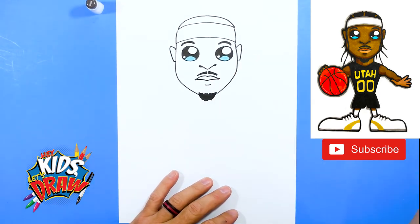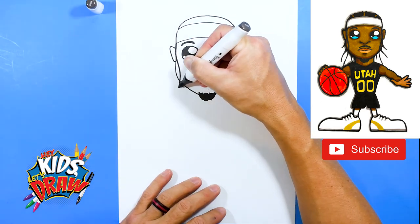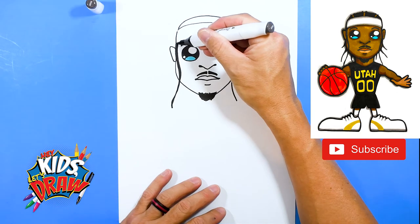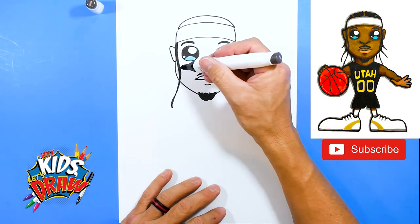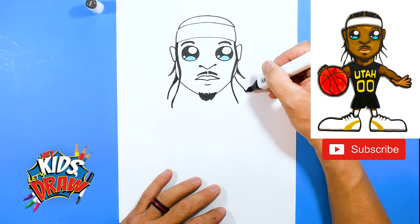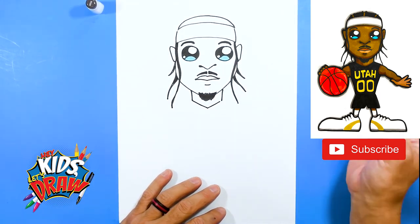Down here he's got a big scruffy pointed beard just hanging off his chin, so let's scribble that in. Now Jordan Clarkson is really known for his long braids. Starting at the headband, coming over the ear, we'll make long dark braids — almost like snakes. Behind that he might have one poking out on that ear, one poking out over here, another one coming around here. There's a braid right there, and let's do his neck down to a point, with maybe one more braid coming behind that area.